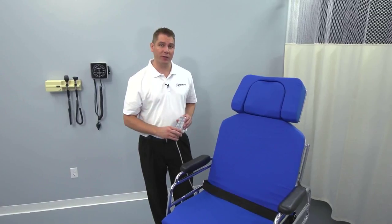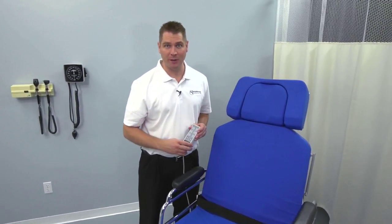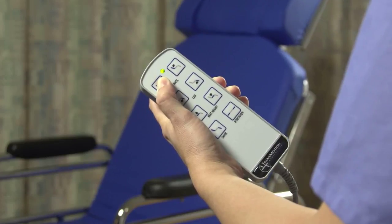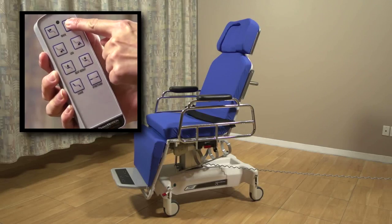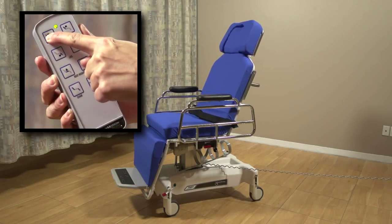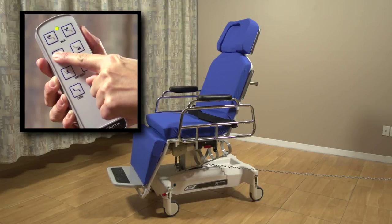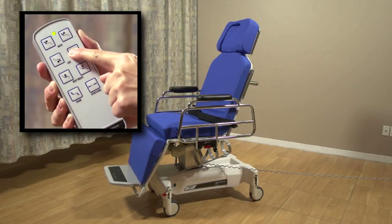The hallmark of every TransMotion Medical Stretcher Chair is its exceptional motorized patient positioning. Using the handheld pendant, you can take your patients from supine to upright and everywhere in between. The top two buttons adjust the back — the right button lowers it and the left button raises it. The second row of buttons controls the leg adjustment.